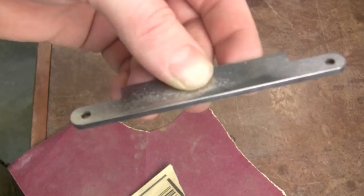The back of the blade can ride along the wood when cutting, so go ahead and round it over slightly to avoid marking your work. It just needs a little sanding.